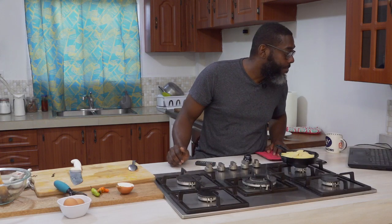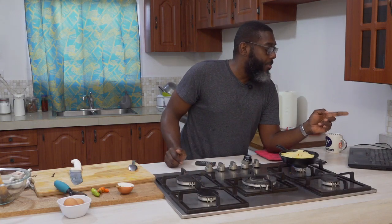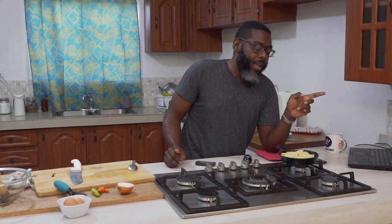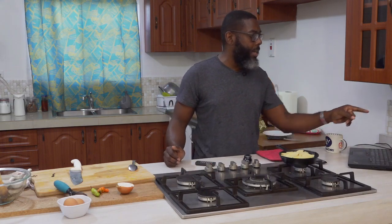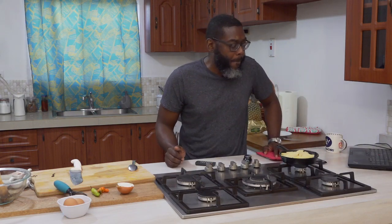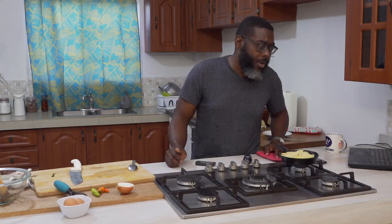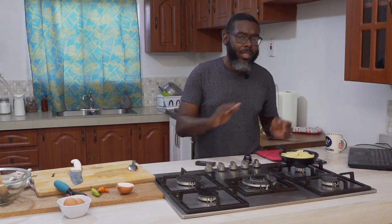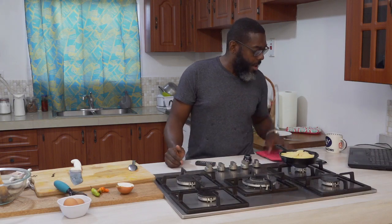If your pan is rusty right now, there is a way to bring it back. I'll see if I can find a link and post it in the comment section when the video is done. I saw a video and some tutorials on how to restore cast iron pans — I think it involves using some emery to take off a layer. I'll look for that for you.